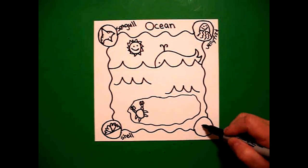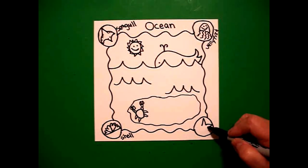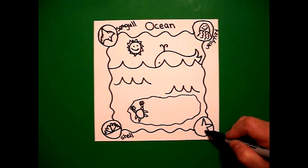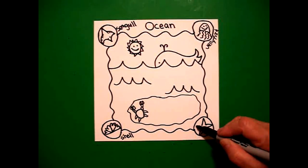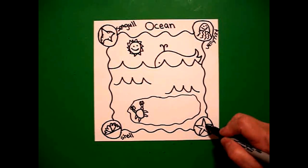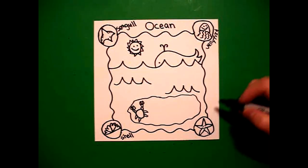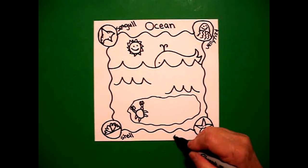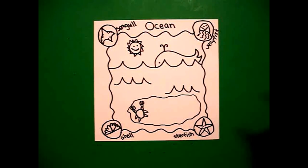And in my last box, I put a dot, and I go straight diagonal up, down, out, in, out, in, out, in, connect, one dot, two dots, little curve line — and this is my starfish. S-T-A-R-F-I-S-H.